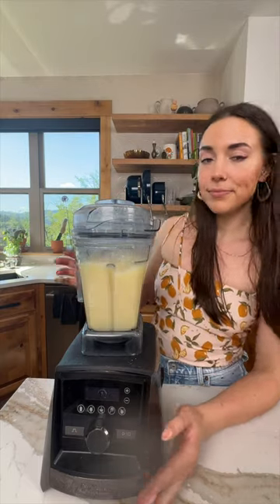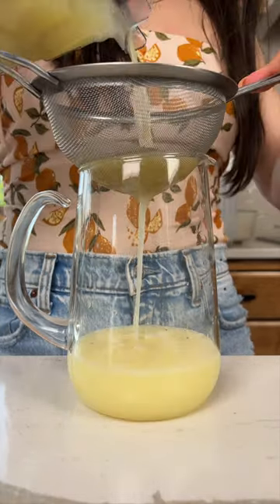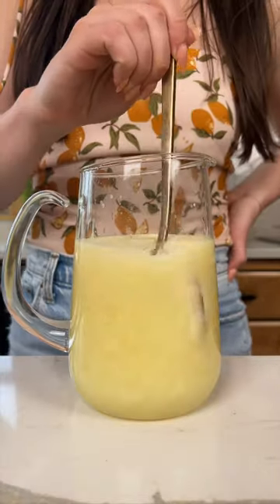Then we're gonna strain into a pitcher — I thought it was straining a lot faster. Then pour over ice and serve. I had to top it off with a grocery store lemon because I ran out of the other ones.